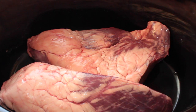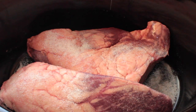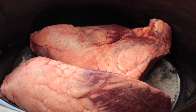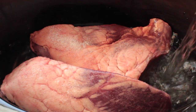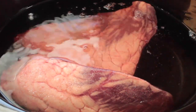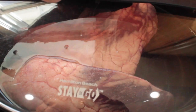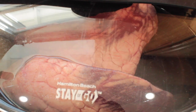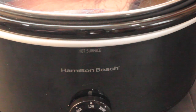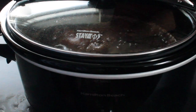Sprinkle with a teaspoon of sea salt — this is about four pounds of heart altogether. Then fill it halfway with filtered water and cook on low all day. The water will have nutrients in it from the heart, so save it and pour it into your beef stock. You'll probably need to top up your beef stock anyway, and this water is going to be super nutrient-dense with the vitamins and minerals from the heart meat — not something you want to waste.